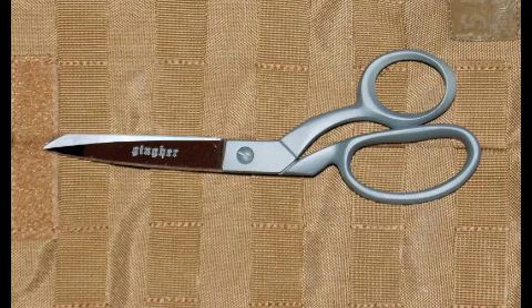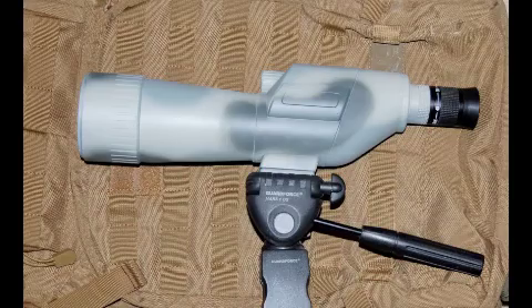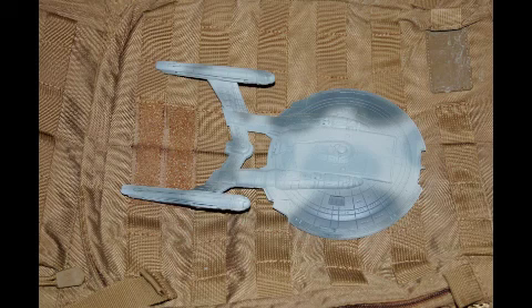So what do you do with the extra Duracoat you have left over? For me, I was just looking around noticing things that might look cool in other colors: a pair of sewing shears, my Fiskars Camp Axe, an old spotting scope, and even the NX-01 is sporting its new ACU camo scheme.